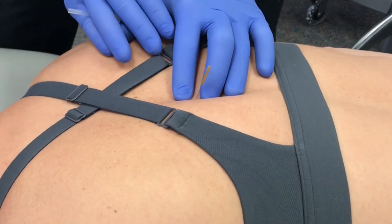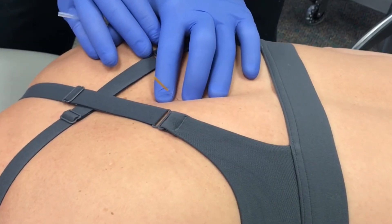If you haven't come up to the subcutaneous tissue, though, you'll see that your needle will bend and not move out of the muscle that you're still in.